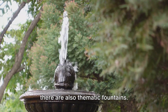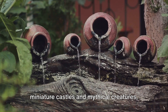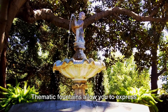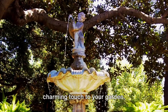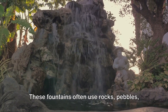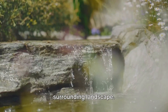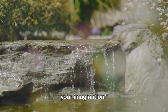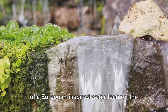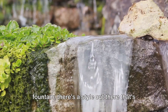For those who like a touch of whimsy, there are also thematic fountains — anything from fairy tale-inspired water features complete with miniature castles and mythical creatures, to rustic fountains made from repurposed objects like old watering cans or wheelbarrows. Thematic fountains allow you to express your personal style and add a unique, charming touch to your garden. And let's not forget the naturalistic style, which seeks to mimic the beauty of nature using rocks, pebbles, and plants to create a miniature waterfall or stream, blending seamlessly into the surrounding landscape. The possibilities are as limitless as your imagination, so whether you're drawn to zen-like simplicity, European grandeur, sleek modernity, or charming whimsy, there's a style out there that's perfect for you.